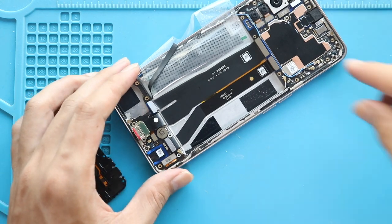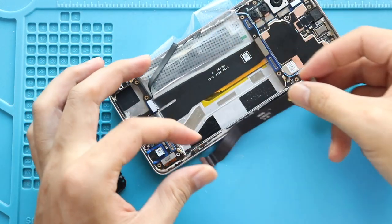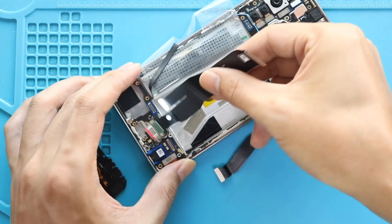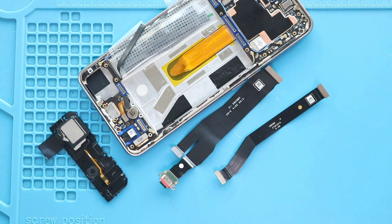Next, pull out the main flex from the body. Next, release and pull out the charging port cable from the body.